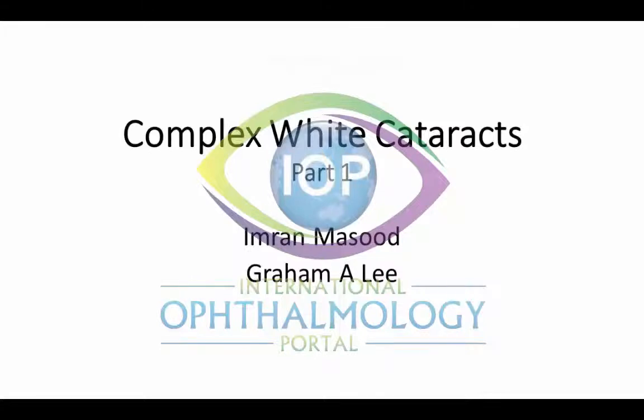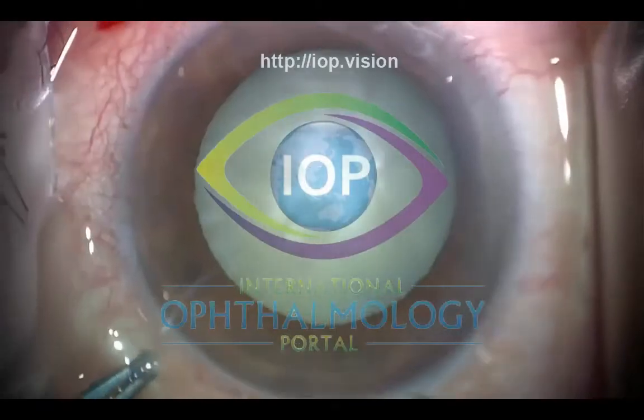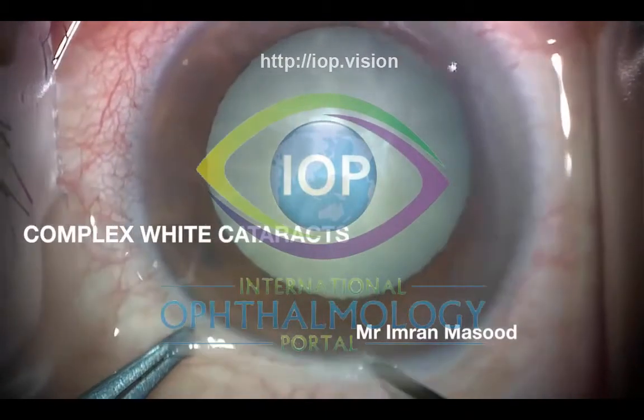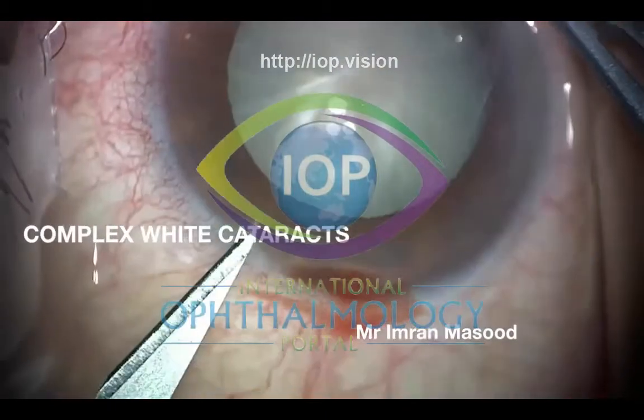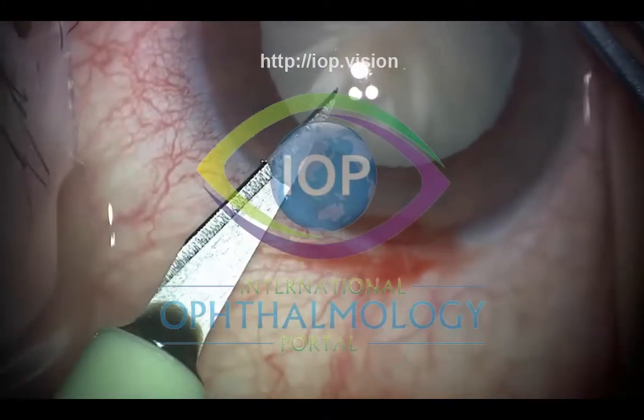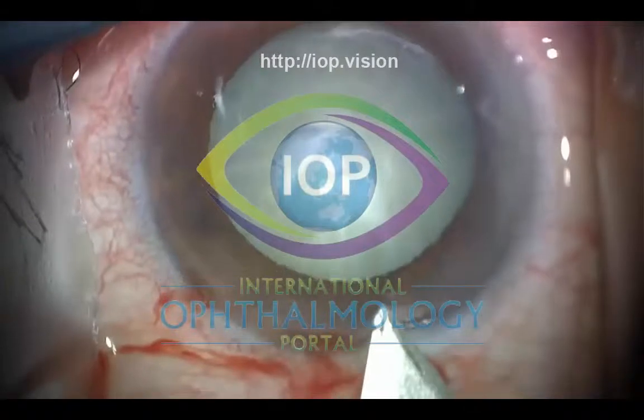What I've done with this compilation is go through a series of cases of white cataract where it may not be as straightforward. We know that white cataracts are difficult in themselves, but here I'm showing three videos where there is an added layer of complexity. The first case is a patient who presented with angle closure glaucoma, short axial length, and a white cataract.